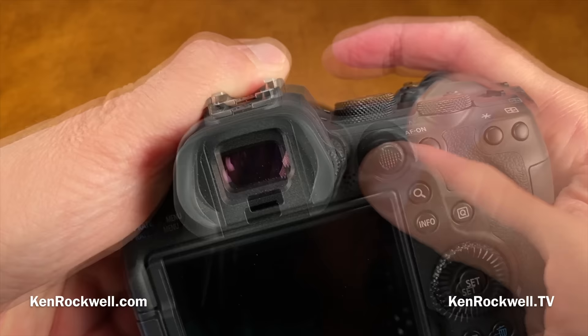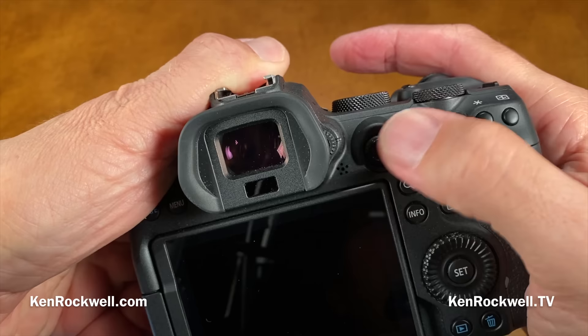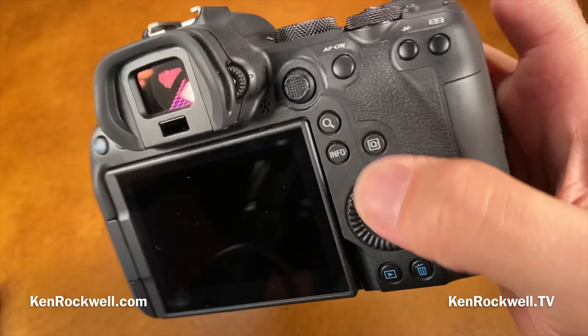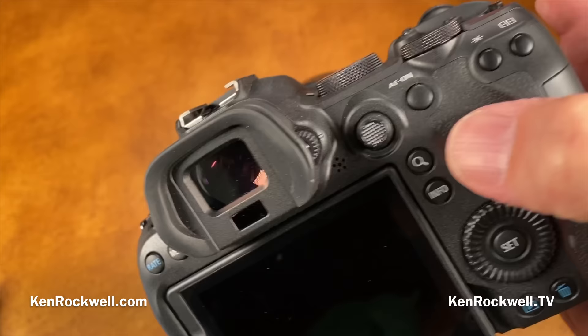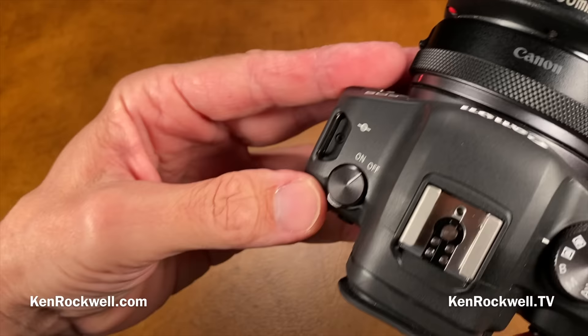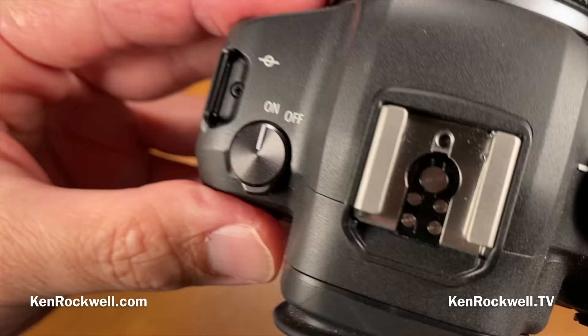New is an 8-way rear thumb nubbin, which most other pro Canon cameras have had, but the EOS R and EOS RP lacked. Also new is a big dial on the back — all Canon shooters know it's the exposure compensation dial by default, even though it's not marked that way. The Q button and magnify button are now separated. The new power knob adds a tab so you can push it from the side, which makes it easier to operate.